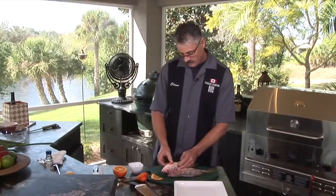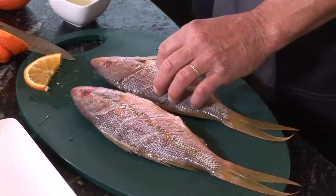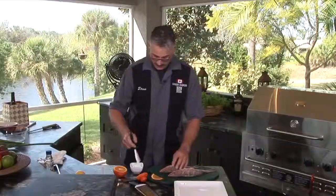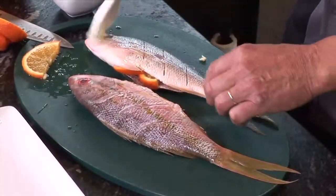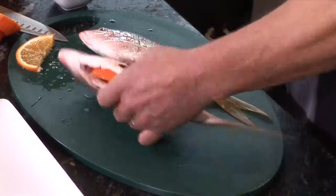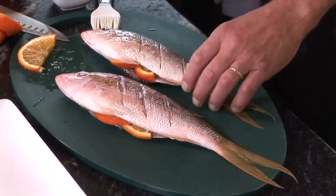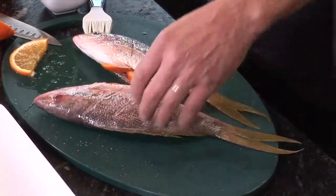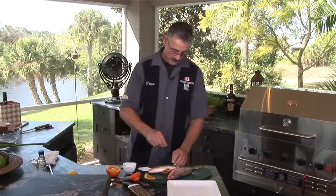We've stuffed the yellowtail snapper with some orange slices. You can put some lemon in for some extra zip. I'm going to lightly brush it with a little bit of vegetable oil on both sides — when that hits the heat, it'll give some really nice marks. I'll throw a little bit of kosher salt on both sides, and we're going to be cooking this with a little bit of fresh ground pepper.